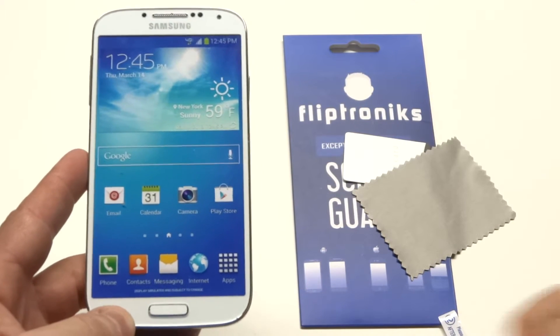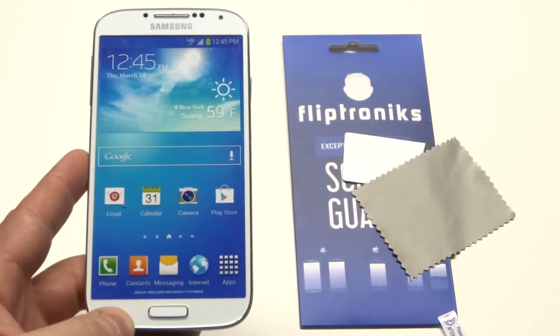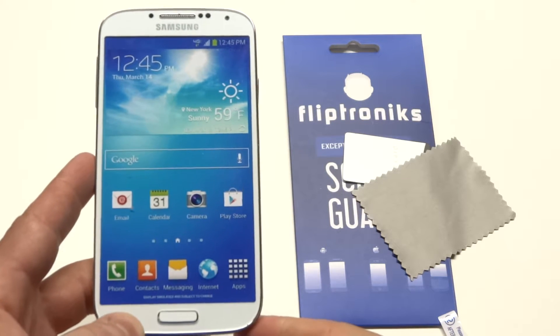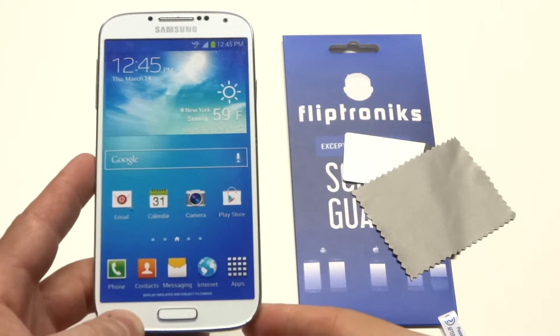Hey guys at AFliptronics. I'm going to be doing an installation demo on our clear screen protector for the Samsung Galaxy S4. What you're going to get in your package is a screen protector, a soft cloth, and a soft card to get bubbles out.